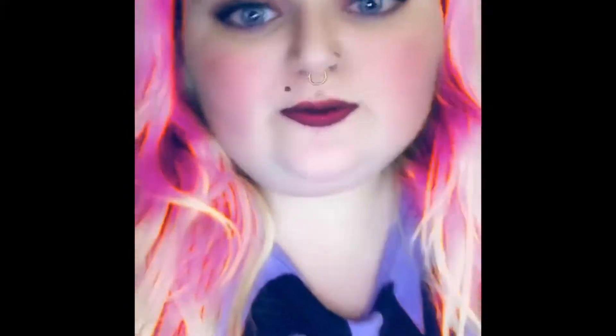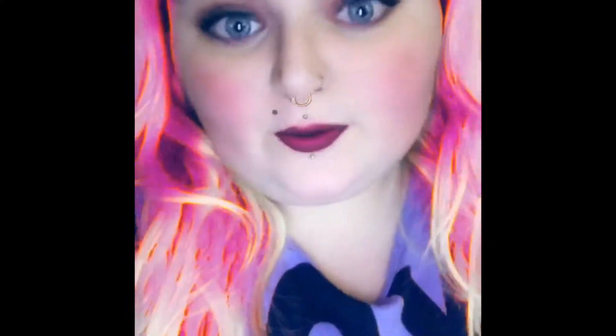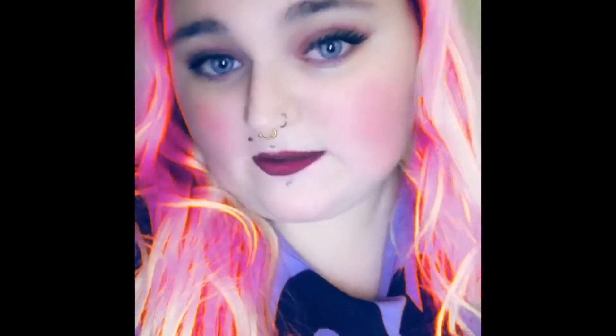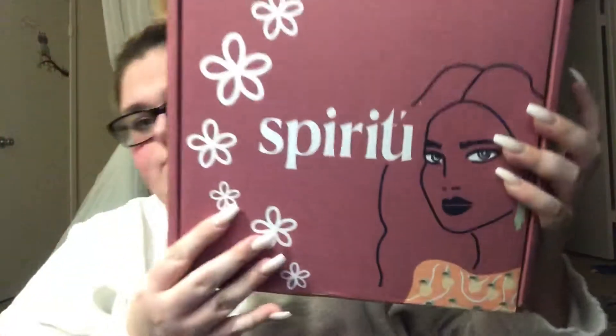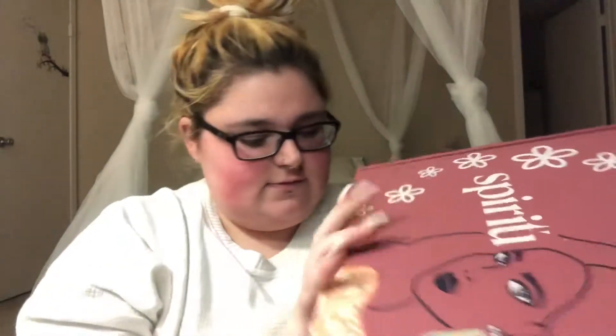Hey guys and welcome back to my channel! If you're new here, hi, I'm Olivia — don't forget to subscribe, hit that post notification bell, and give this video a thumbs up. For today's video we are going to be doing a subscription box unboxing. I don't know what's in this box but let's go ahead and dive on into it.